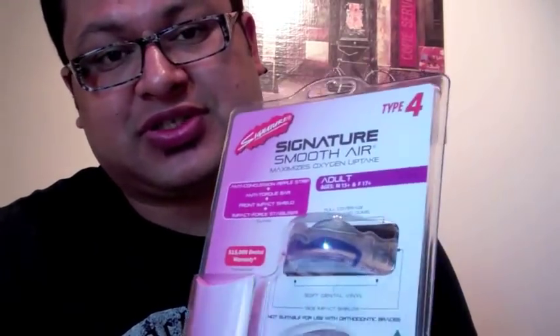Today we're going to be doing a really cool review, one that I've really been looking forward to doing. It's taken a lot of testing just to make sure that I do it right. I'm really proud to have been selected by this company. They're a really good company, they're called Signature Mouthguards.